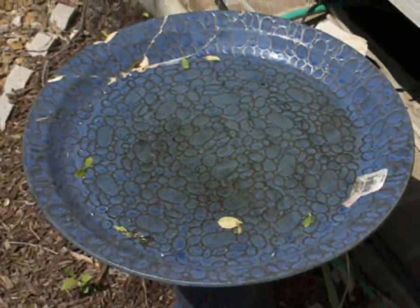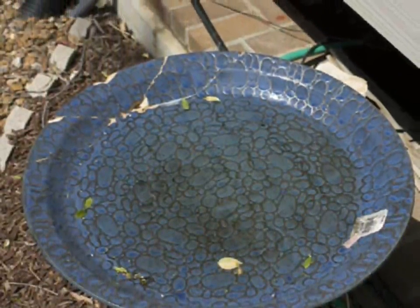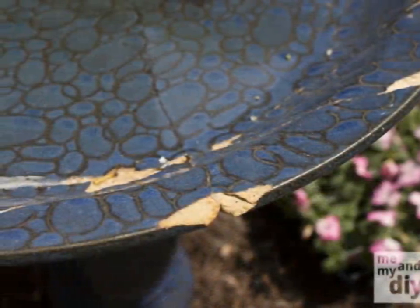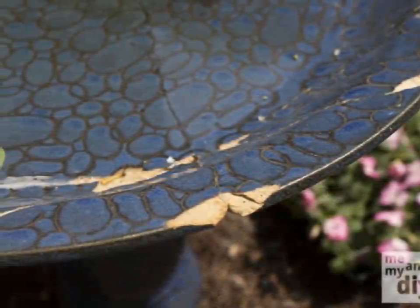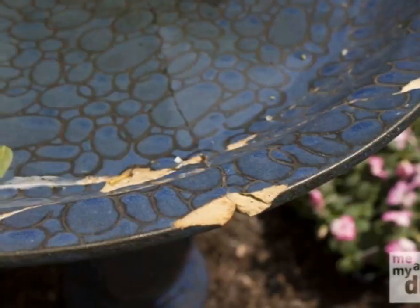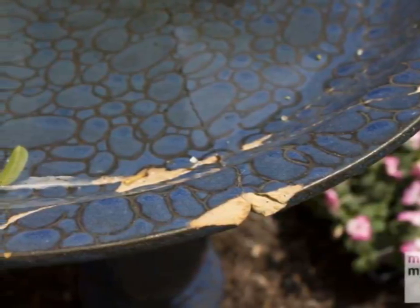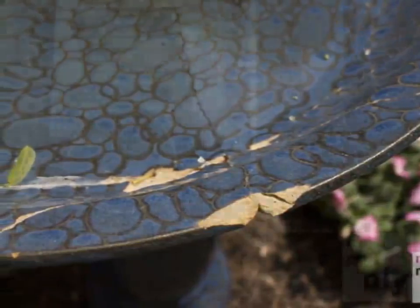The first thing Debbie needed to do was glue it back together. Thanks to a little help from her husband, the two halves were pieced together again. Now the bird bath could actually support the birds who'd be dipping their feet into it. But glue was only the beginning.